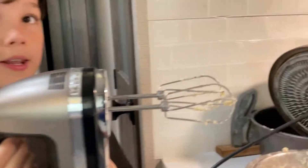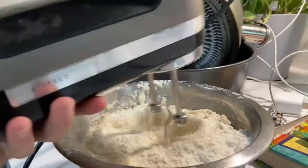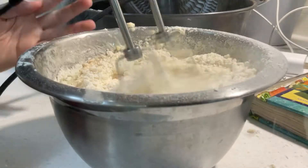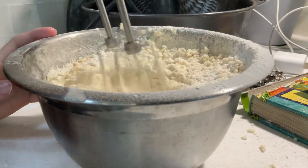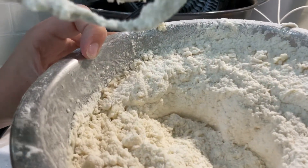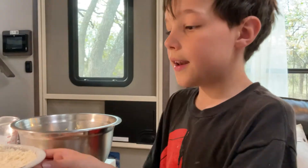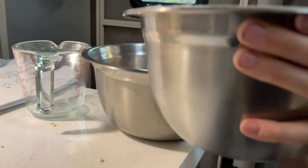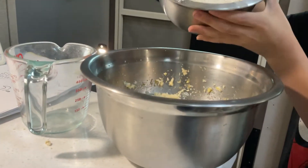Now we beat it. Now it should look about like this. Now you will put the wet ingredients inside the dry ingredients.